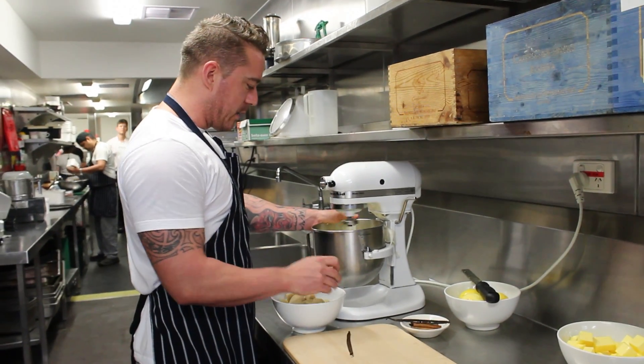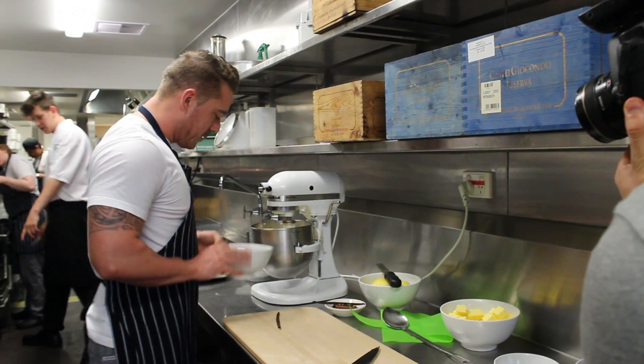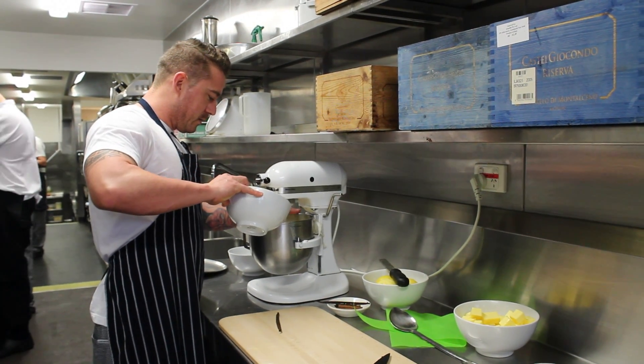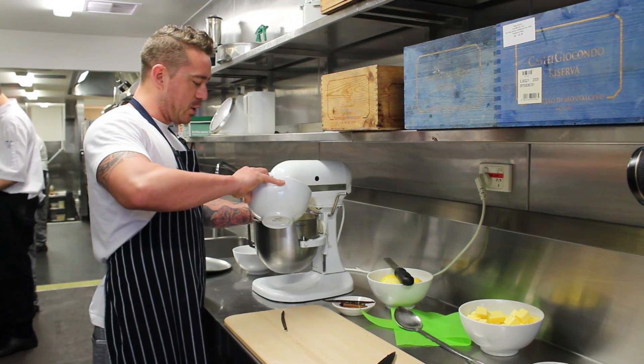I'm slowly adding the batter in here, one at a time. Crack them in a bowl before adding them in case you get shell in it.